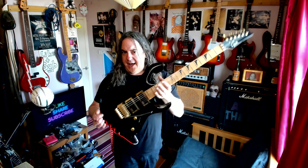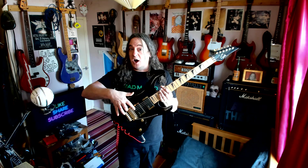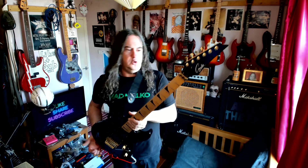So, Gould 24 fret — it's a copy of some sort of Ibanez, not sure. I put the Gould hardware on it: Gould tuners, as I said it's a Gould.